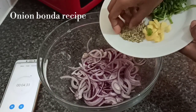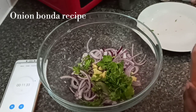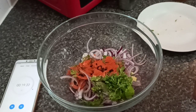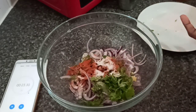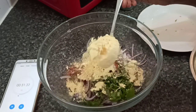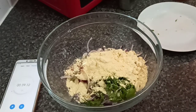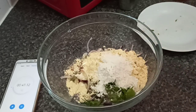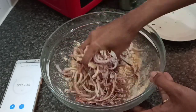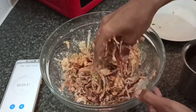Now we are going to cut the onion. Half teaspoon, half teaspoon. I will add 3 tablespoons of maida, then 1 tablespoon of maida. I will mix it first. I will add a little bit of salt. Let's put the honey on it.